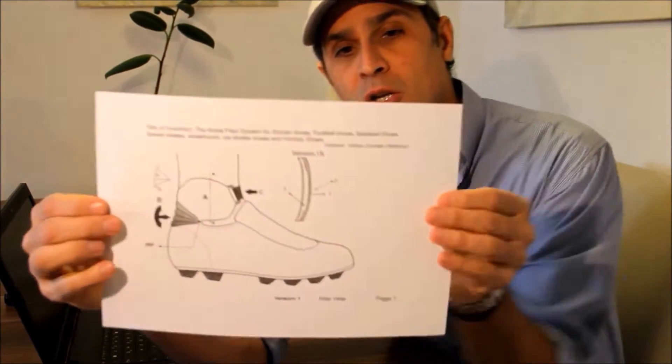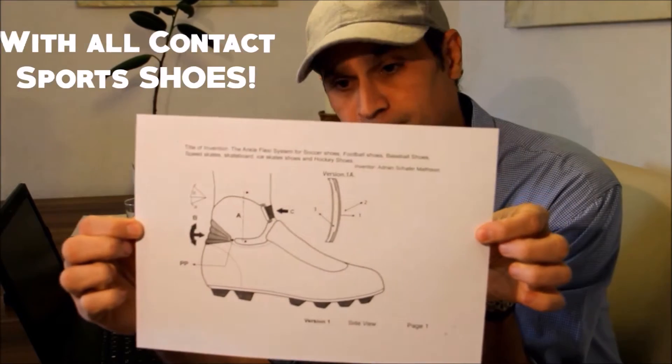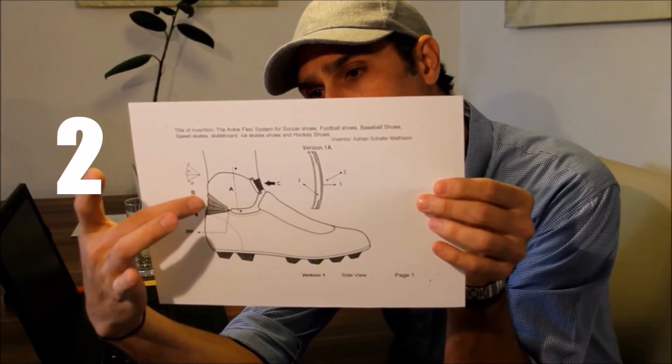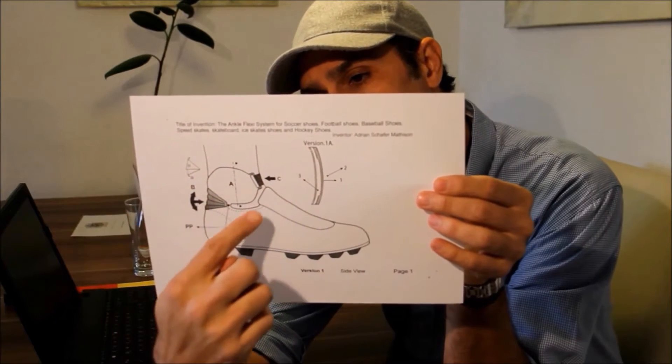What is it? The ankle protection system looks like this. It's a protection system designed to integrate with a sport shoe. It does have a membrane here at the back to allow you free movement, and it's got this area here.